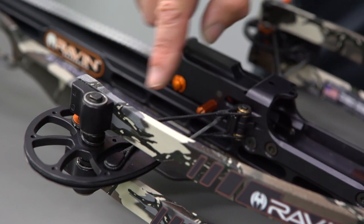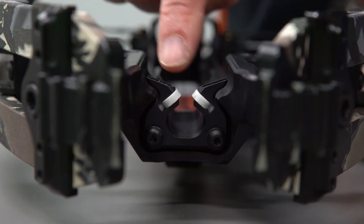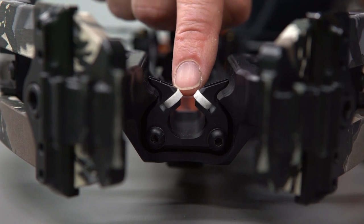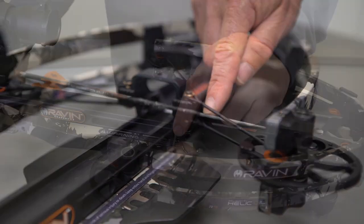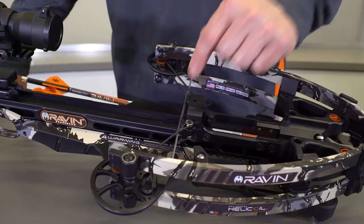Always inspect your crossbow before use. In general, check for worn or loose parts. Strings and cables: immediately replace worn or damaged strings and cables. Care and maintenance of bow strings, cables, and center servings are particularly important, as improperly maintained strings could break and or cause a dry fire event in the crossbow.